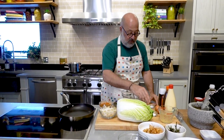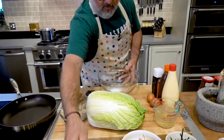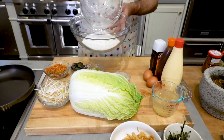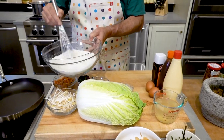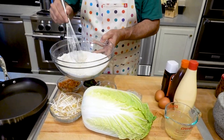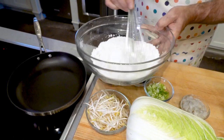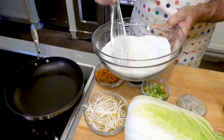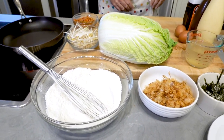Some people judge okonomiyaki by what goes into it, some by what goes on top of it — because to some it's just a pancake. The first thing I'm going to do is add my baking powder and salt into my big bowl, then add my flour. I want to make sure the salt and baking powder are evenly distributed throughout my pancake. That way I don't have to over-whisk and put too much air into it when I add my dashi. It also sort of helps to sift the flour without actually sifting it.